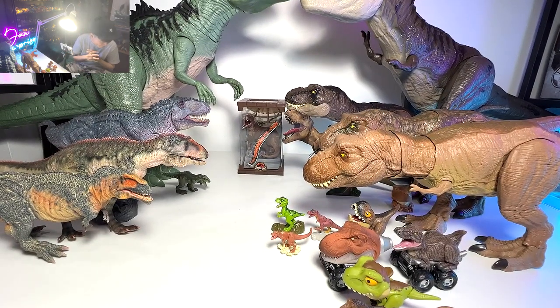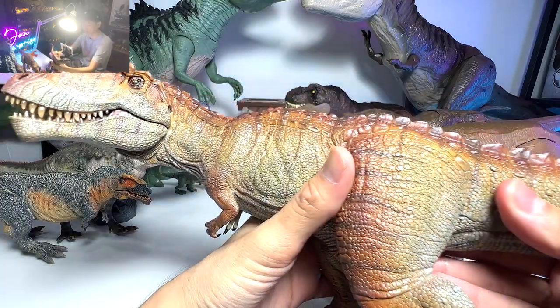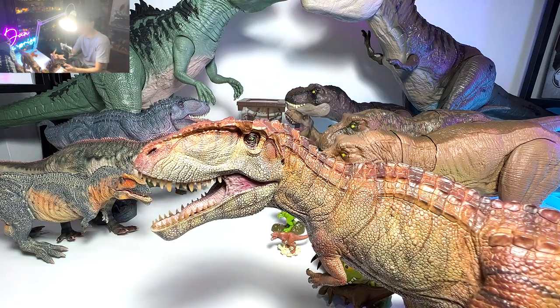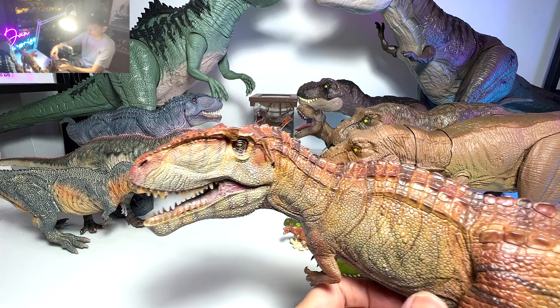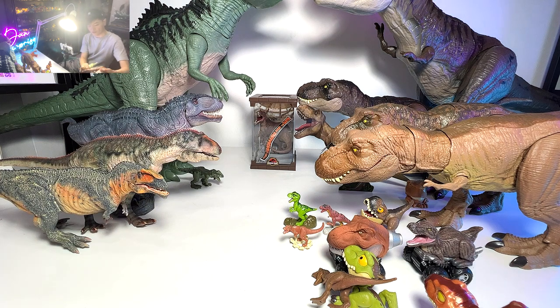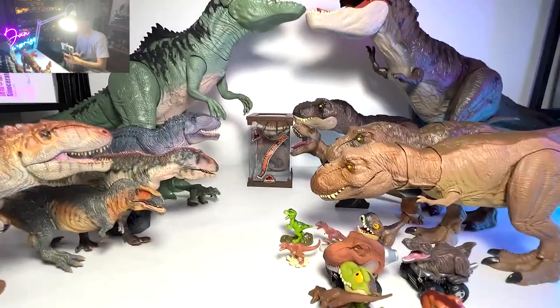Let's move on and take a look at some Gigas. For the PNSO version, we have two figures — two color variations. I don't think the head sculpt looks accurate; it doesn't look like the one we see in Jurassic World Dominion at all. But I feel this is quite a nice one. We have a brownish-red version. I really love this figure a lot — it looks very realistic.